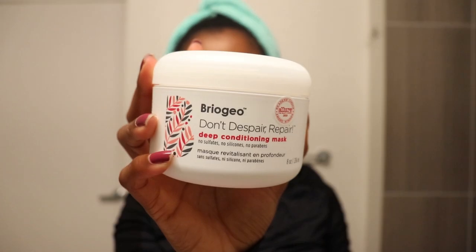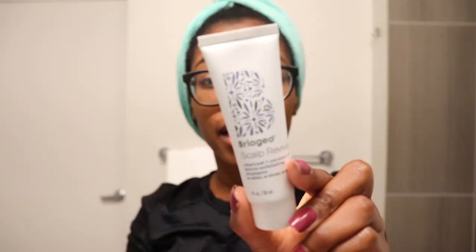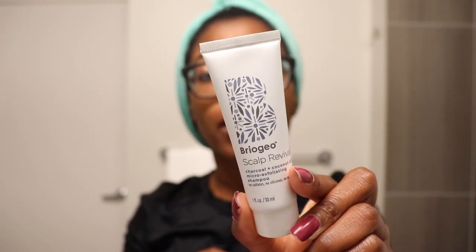I've already washed my hair with the Scalp Revival Micro-Exfoliating Shampoo, and y'all, this stuff smells so bomb. I think it has peppermint oil in it — it had my hair tingling and it just felt so good. Looking at the ingredients: coconut oil, tea tree, spearmint oil, and peppermint oil. I'm going to put this in my travel case so I can keep it with me on trips.